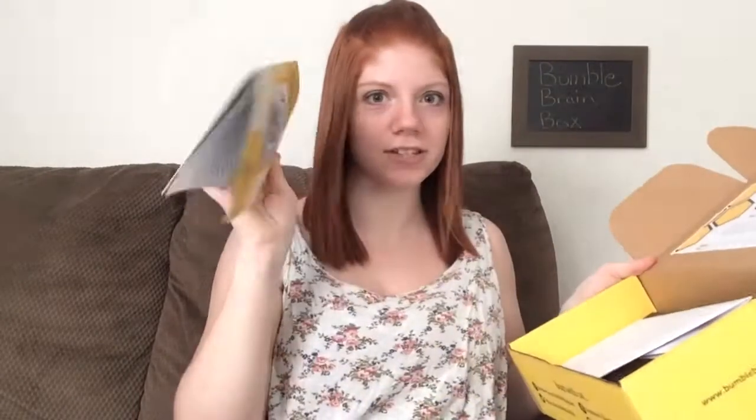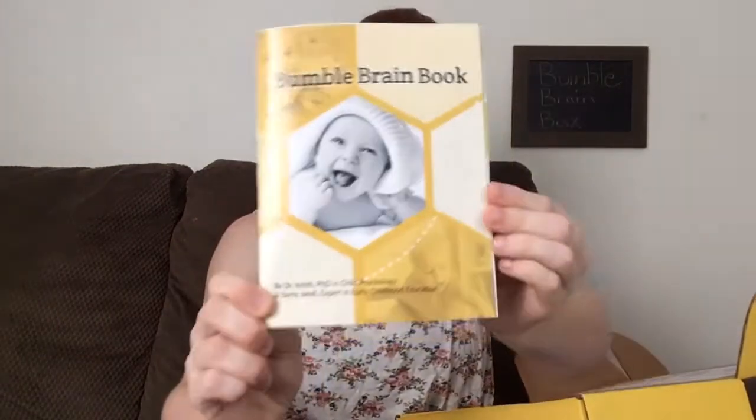It looks like we have some reading material in here — it's a book. It says Bumble Brain Box on it. And inside of it, it gives you their mission. Their mission at Bumble Brain Box is to teach parents how to play with their child to help target areas of social, emotional, physical, cognitive, and auditory development. And then it tells you how to use it. It goes through each activity and tells you what it does and how it helps your child with its development.